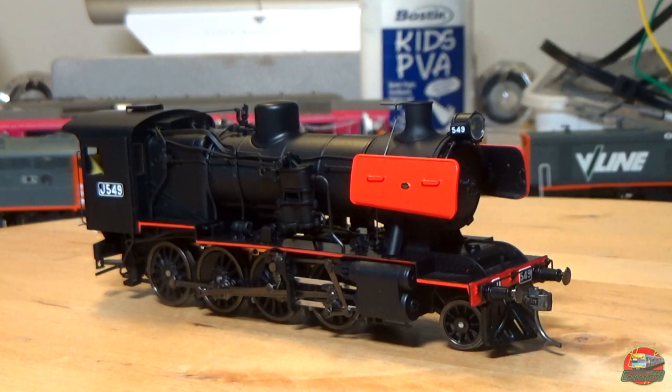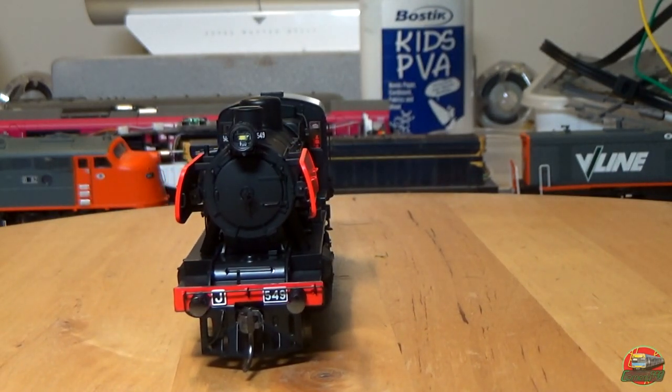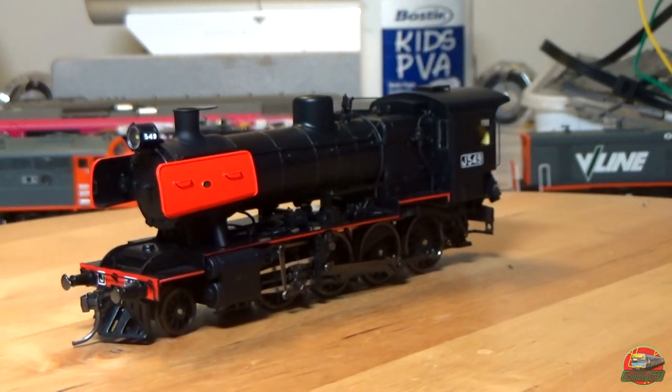The buffer pretty much just sits back into position, though I may have to glue it on later to make sure it stays. So we've got J549. There are four variants of the model available: black sides for bulk coal and oil, and red sides for coal and oil — and this is the red-tipped oil version if I've got it correct. First impressions: she looks really really nice, very well detailed, very comparable to some of the British steam engines. This is one of the first Victorian steam locomotives made available in plastic.